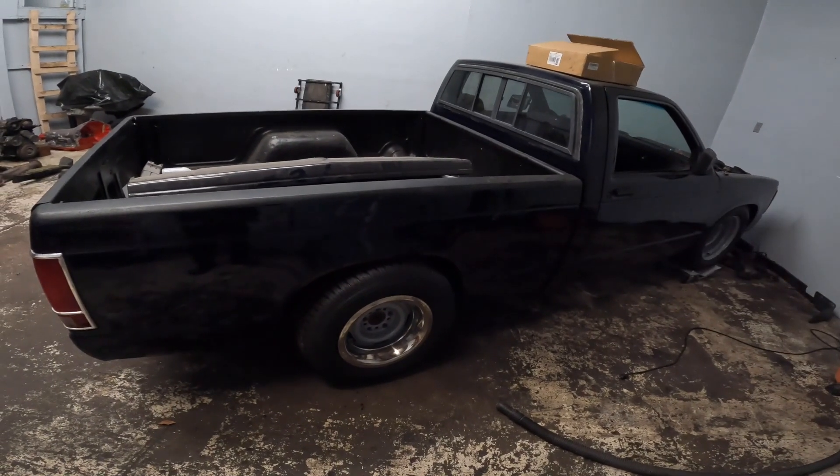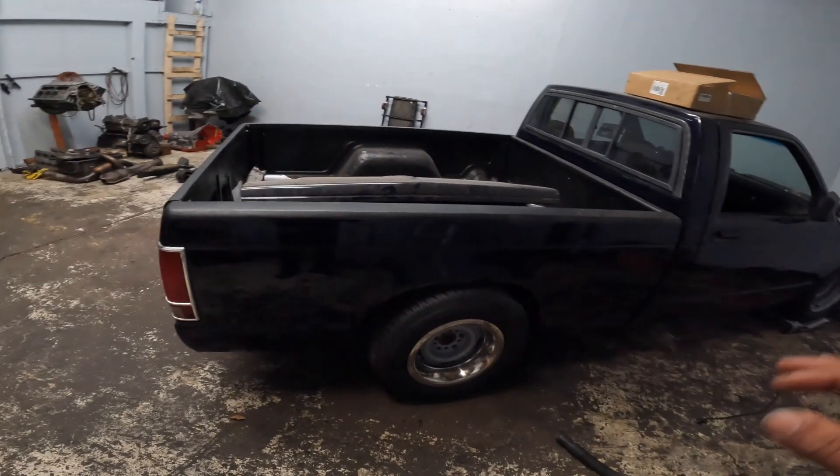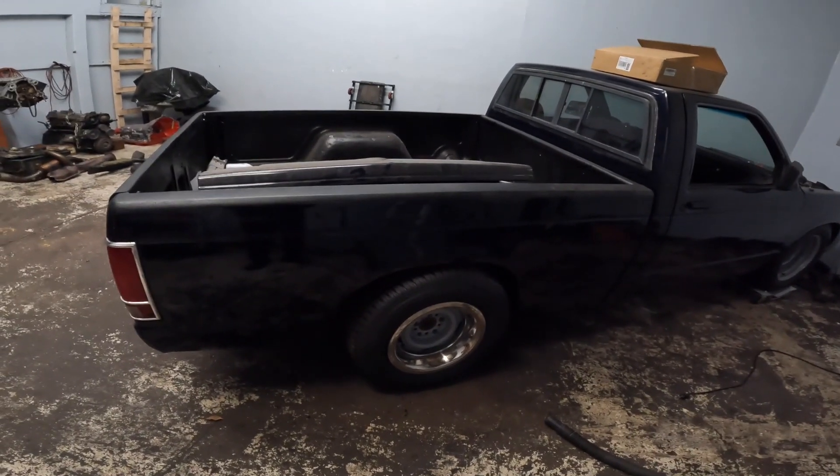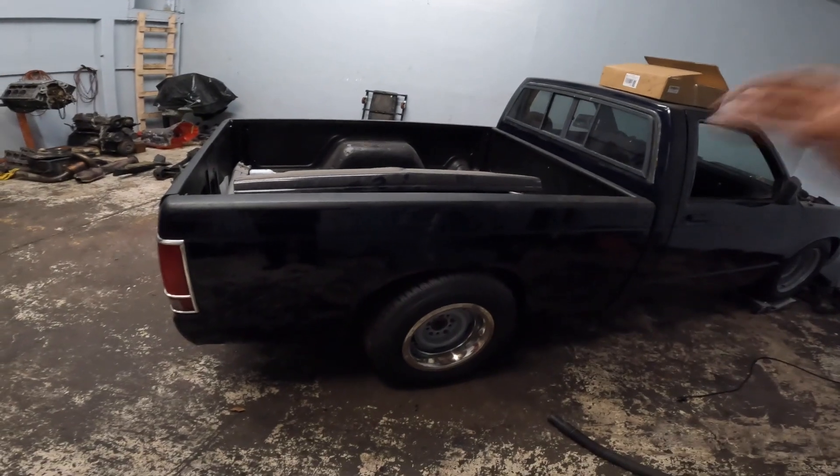The S10 with IRS - independent rear suspension - out of a GTO should be pretty solid and a good alternative for somebody who wants to do this and doesn't want to go the Ford 8.8 route. My dad did want the suspension options of the GTO, so it's all good. We're going to make it happen.